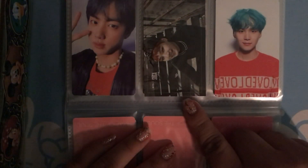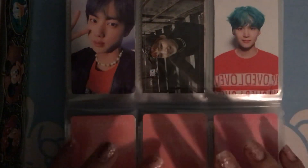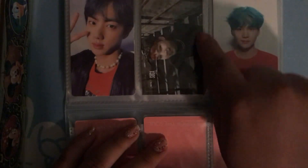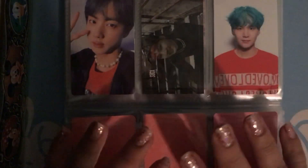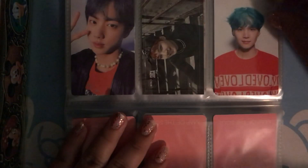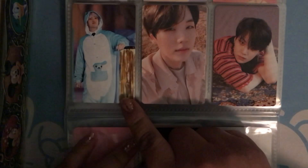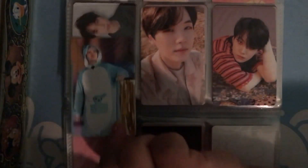So then I got Yuki for Dark and Wild, and for Her, Yuki. This is my fourth muster photocard. It's double sided, so on the other side we have J-Hope.